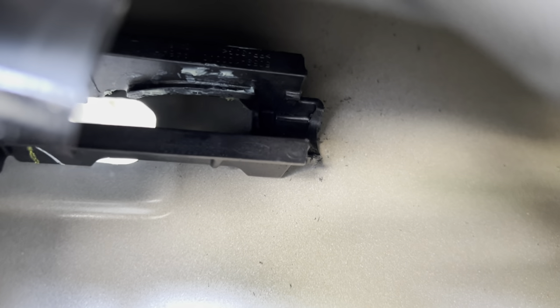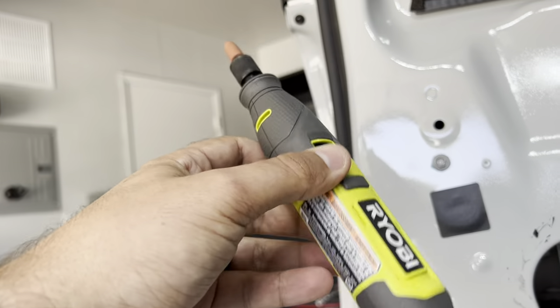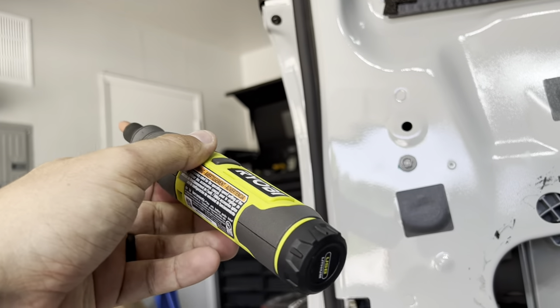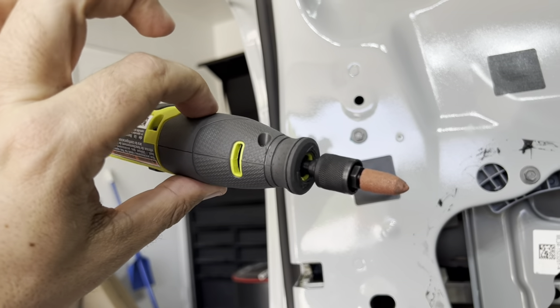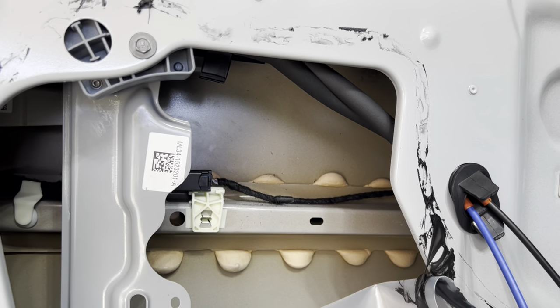We got that all Dremeled out. There's a little bridge thing in the middle — you just have to take that out and open it up. Here's the tool I used: a little Ryobi Dremel from Home Depot, about $40. It's small enough to get in there. If you're using a drill, this might be next to impossible.